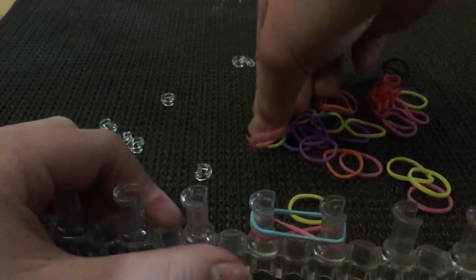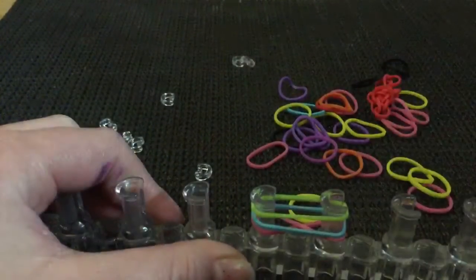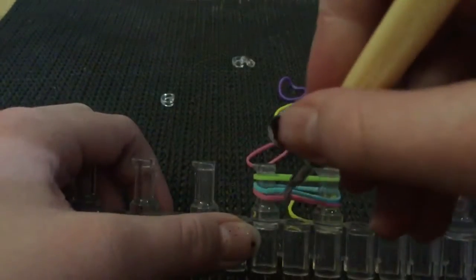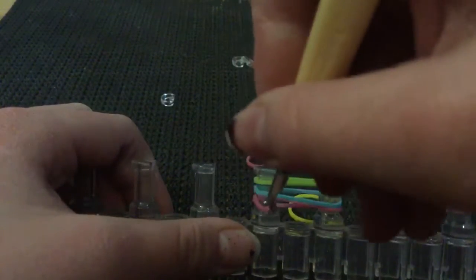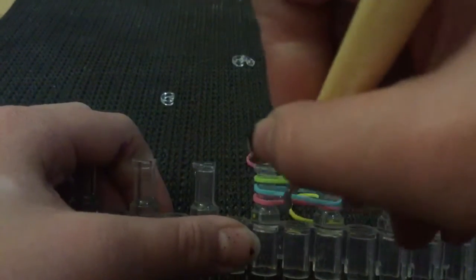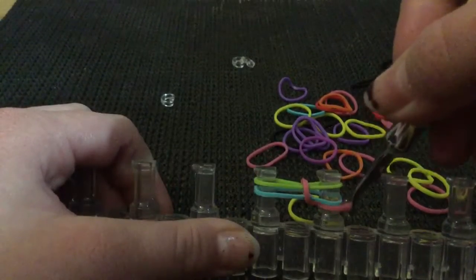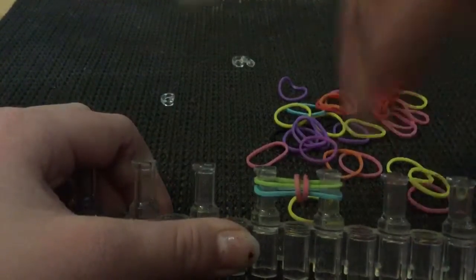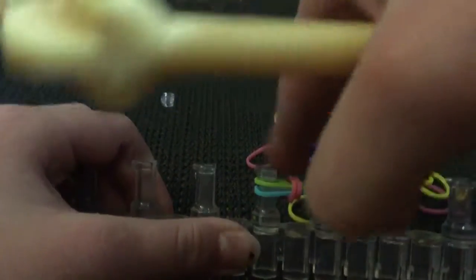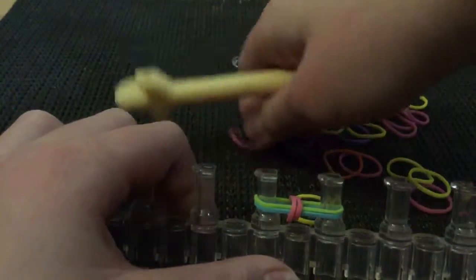So I want to take a pink band and twist it like that, push it down, grab a band, do it like that, push it down just a little bit. Now you're gonna grab a hook or use your fingers, pull the bottom pieces over these two, then push to the middle. Now here's where it kind of gets tricky.